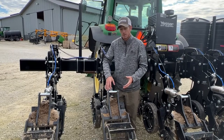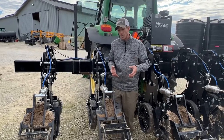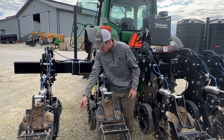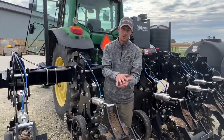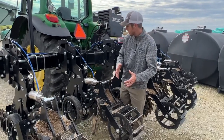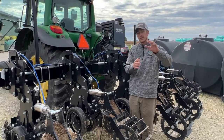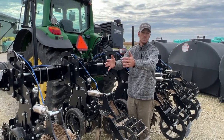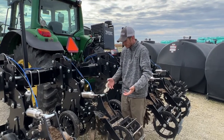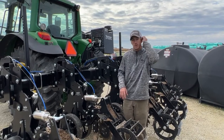This mole knife — I'll play some video of it running in the field — but it is amazing how we can go deeper if we want. We can fracture the soil, we can place liquid, dry, or anhydrous deeper, and you can put any kind of knife on here: a taller knife, a shorter knife, a wider one. I think this just takes this unit to a whole other level. Not only can we make awesome strips in the fall, but now it's a shank machine that can fracture and place fertilizer deep.